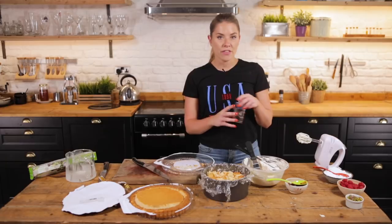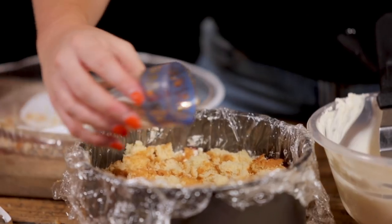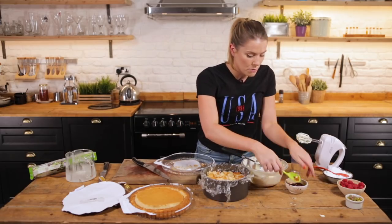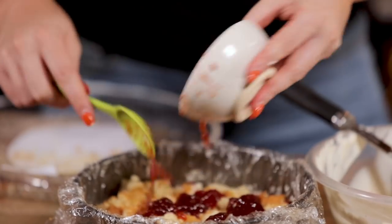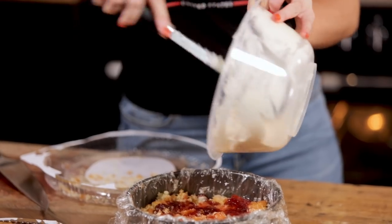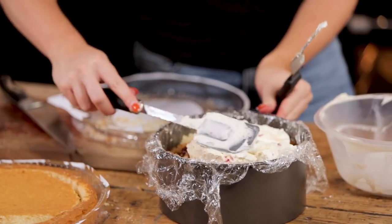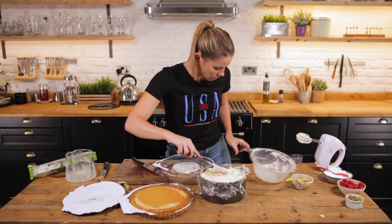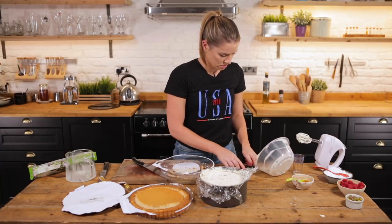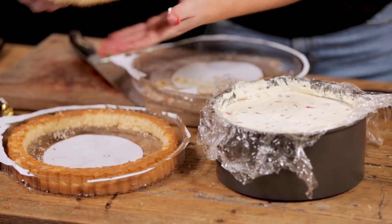Then we're going to take another three tablespoons of elderflower and pour that straight over this part of the sponge, lovely. And then we're also going to take another three tablespoons of jam and use that to go on top of our flan. Take the rest of our cream and pop that on top — it's very fun, it's a big construction.